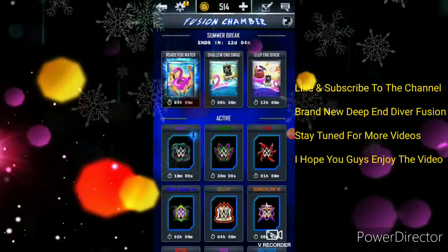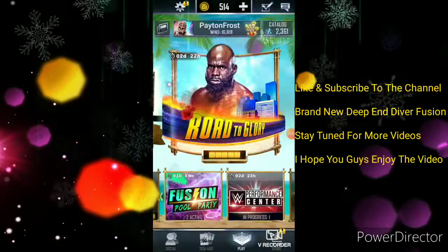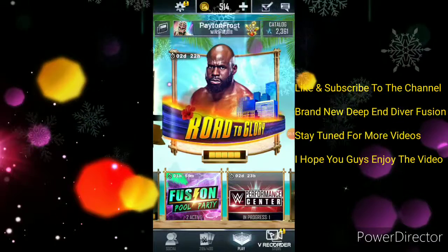Let me know in the comments what you guys got out of your packs. That's just my first one, but let me know in the comments.